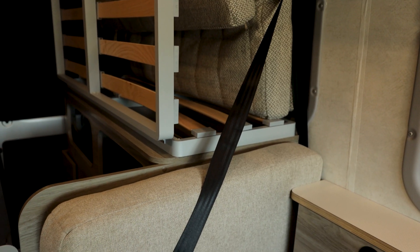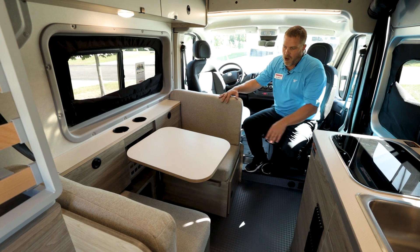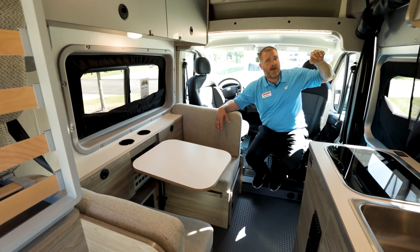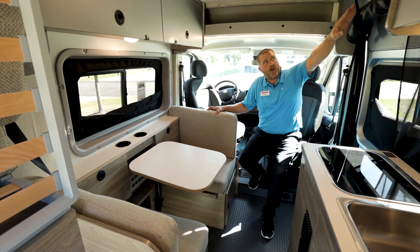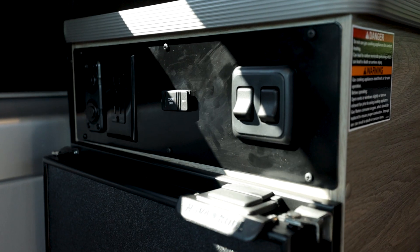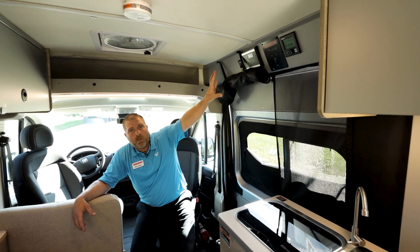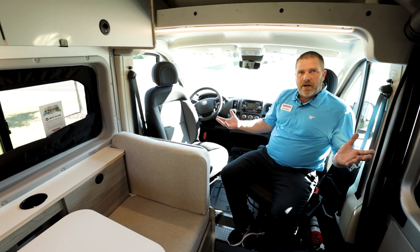We're going to have child tethers in the rear of this, also three-point harness seat belts, blackout shades, and plenty of storage, along with your Vario heat ports. Everything is in one area: your Zamp control up to 500 watts — this unit is 170 solar watts — your Truma Vario heat control, and where you can run your water pump. All light switches, battery disconnect, and 110 power ports up front will be in one place. We've also got nice swivel seats.